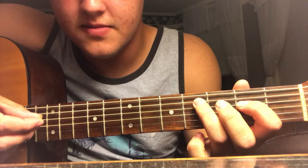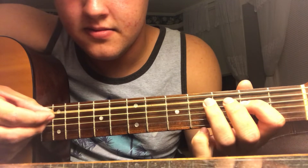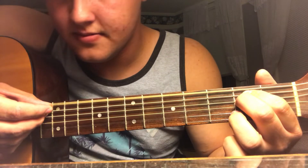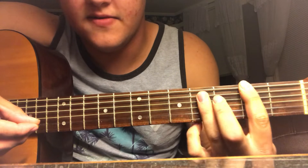Then you're going to move this whole shape down. Do the same thing. Then we're going to go to an E shape. Then this shape, whatever that is.